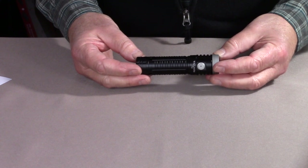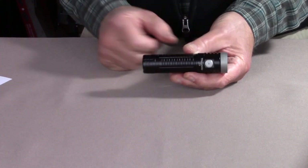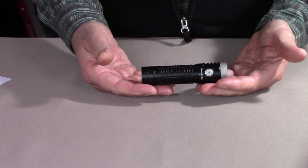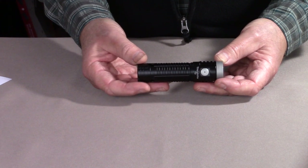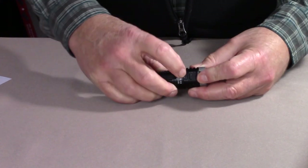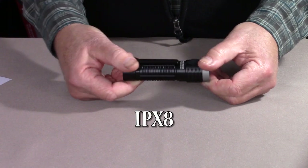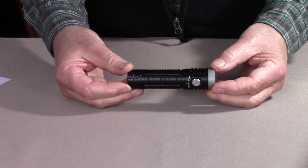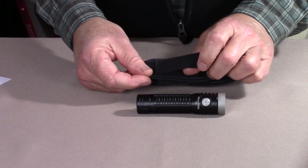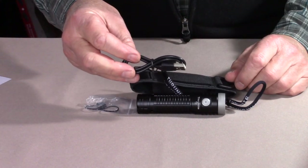Let's go over some basic specifications — I'll put all this information in the video description below. The ThruNight T2 measures 4.4 inches in length, with a bezel width of 1.2 inches and a body width of 1 inch. It comes in at 5.9 ounces with the battery — a ThruNight proprietary 21700 battery with a 5,000 milliamp-hour charge. It is a rechargeable flashlight using USB-C, waterproof to IPX8 standards at 2 meters underwater, and impact resistant to 1.5 meters. It comes with a nylon holster featuring a D-ring and nylon web belt, spare O-rings and battery charging port cover, a lanyard, and a USB-C charging cable.